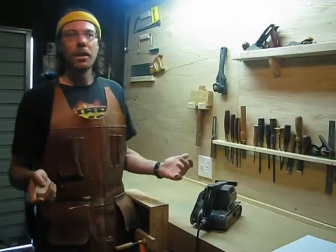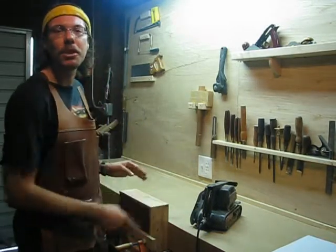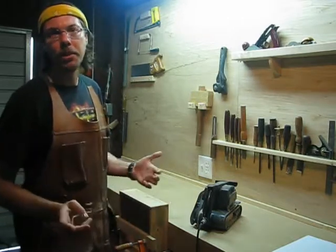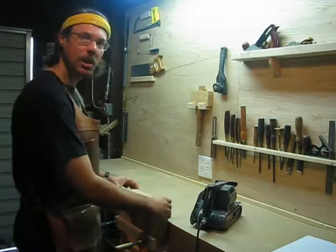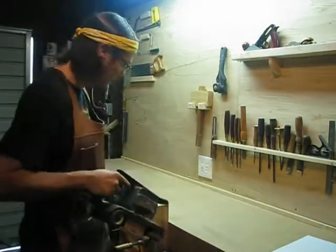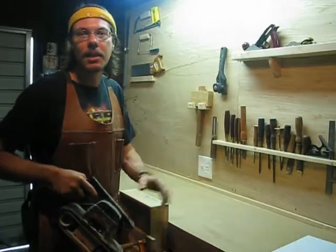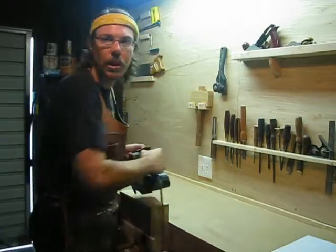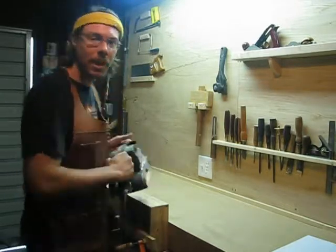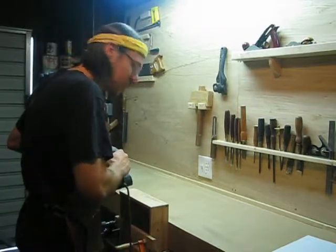The drawer boxes are essentially done. The last thing we need to do is just flush up those dovetails. Once you sand those flush it'll make them look really nice. I'll just clamp this drawer box in my workbench and use the trusty belt sander. You want to start off cross-grain to cut fast, and then turn it with the grain so that the final sanding is smooth. That should only take a second, and I'll do the front and sides and then we can set these aside.